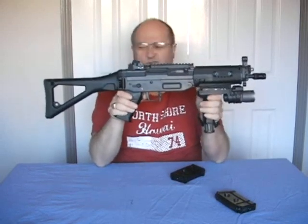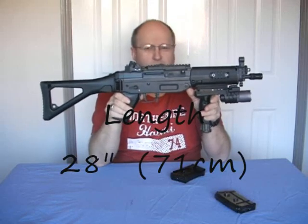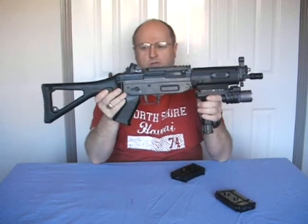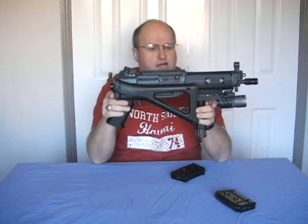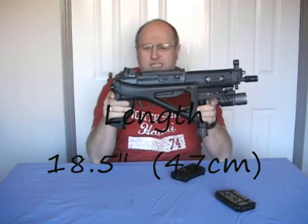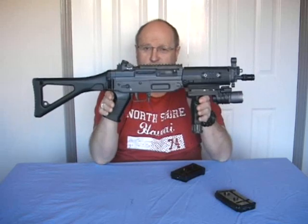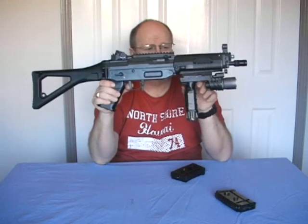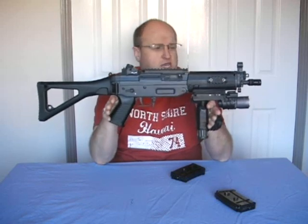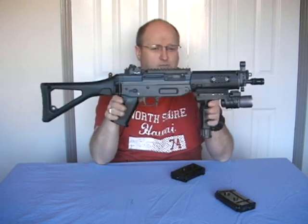The overall length of the SG552 is 28 inches, equal to 71cm. With the stock in the folded position that length is reduced down to 18.5 inches, which is 47cm. The overall weight without the flashlight grip and without a battery is 4.75 pounds, which is 2.2kg, so it's not a heavy weapon.